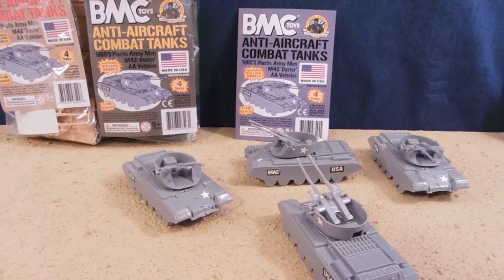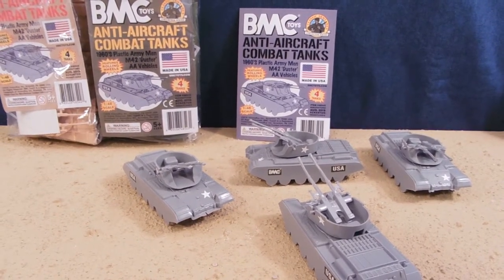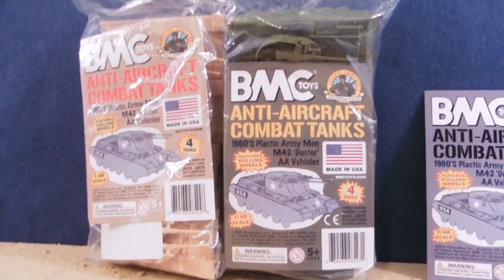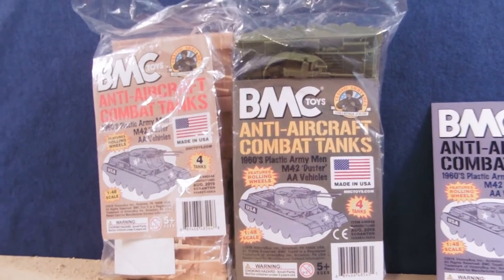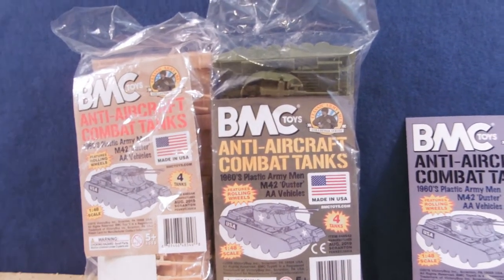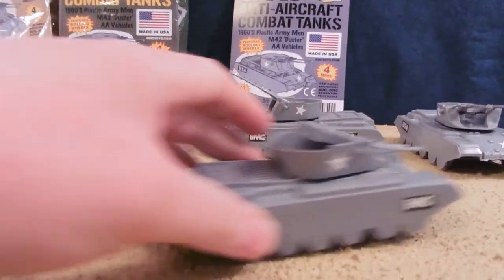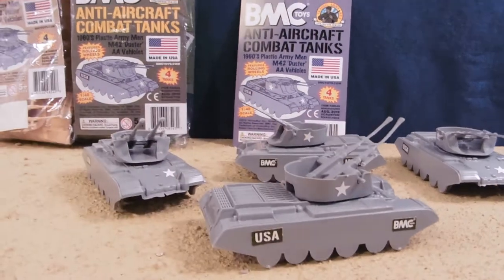Hey guys, it's Jessica Dammu here with our Army Toy Review, and today I'm reviewing the BMC Toys Anti-Aircraft Combat Tanks, grey version. There's also a tan version and a green version, including a set of two tan and two green, which I've reviewed before. These feature rolling wheels, there's four tanks and they're 1:48 scale.